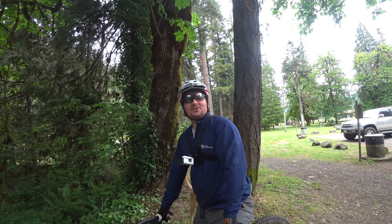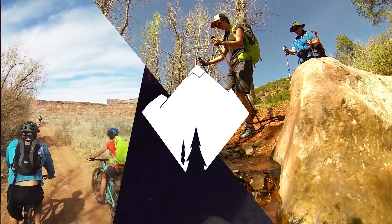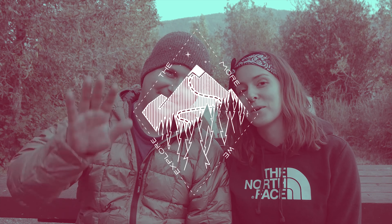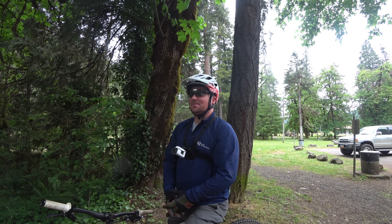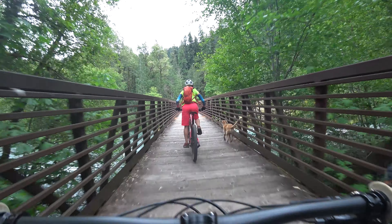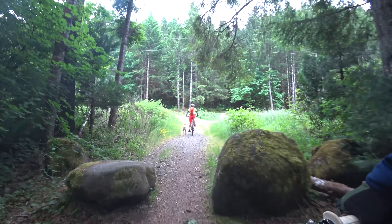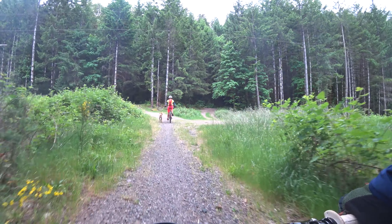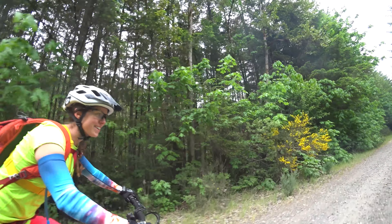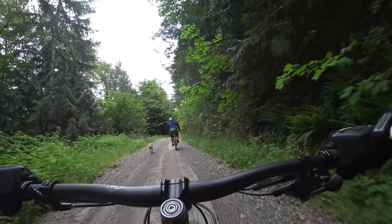We're here in Oregon to do our first ever Oregon mountain bike ride. It's been a while since we've been riding and it's good to be back on the bikes. We're on what's like a gravel road — half pavement, half gravel — exciting being on a fire road.